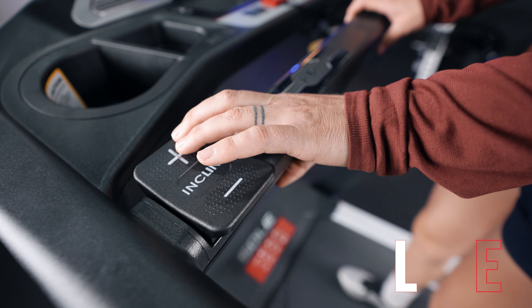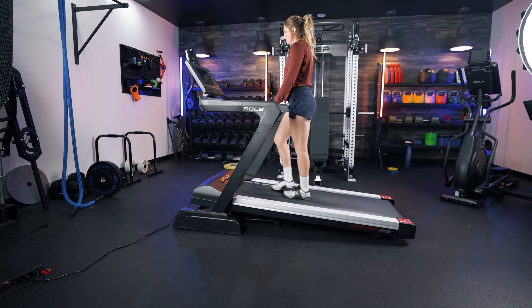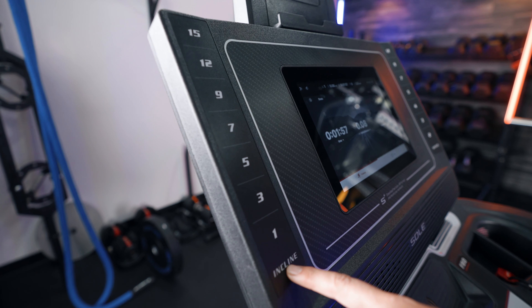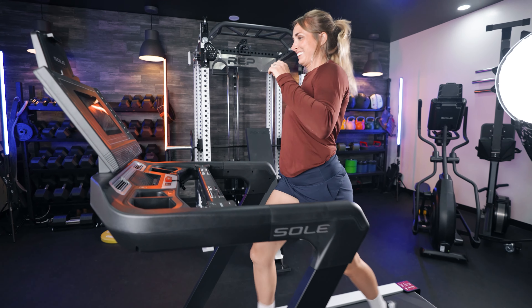Both treadmills come with a 15% incline option. I really wish that the F80 had a decline option — I think a lot of treadmills are headed in that direction, and since this is their more expensive version, I wish it had that. Even a 3% decline would have been really nice. But both have 0% decline and do have that 15% incline.